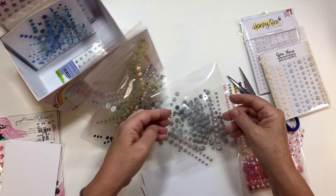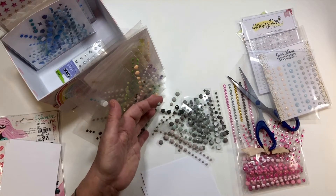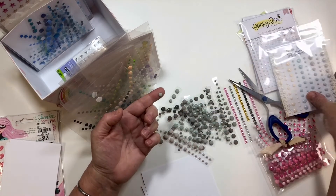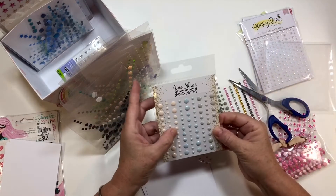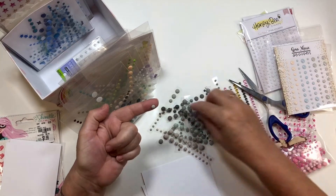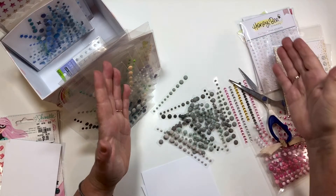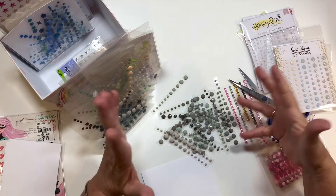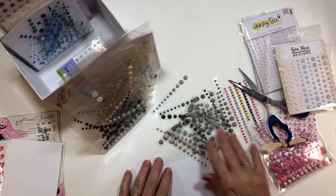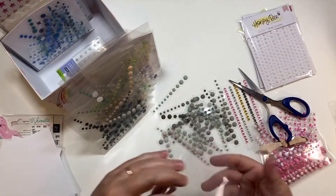All of these are stored backwards and that's the other thing — if one pops off I still have it. This one that popped off I can tell you exactly what it is: it's from Gina Marie Designs. These are beautiful enamel dots, but these matte ones pop off. I would have probably lost that had it been just randomly hanging out somewhere. I do like having these CD sleeves for that reason.